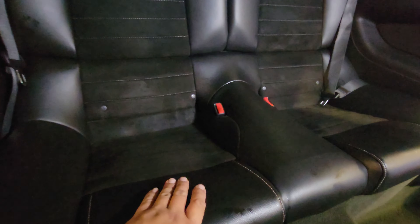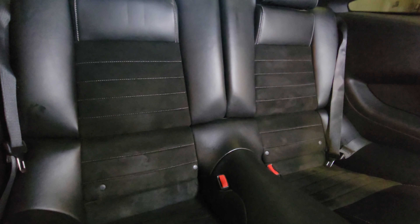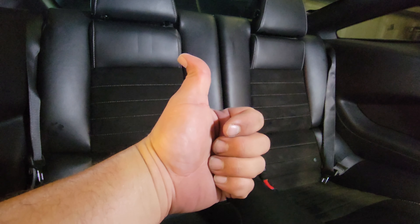Bring these up a little bit more. Cool, now we're able to undo them and we're set. And that is how you install the rear seats on this 2014 Ford Mustang GT. Thank you for watching — please like and subscribe.